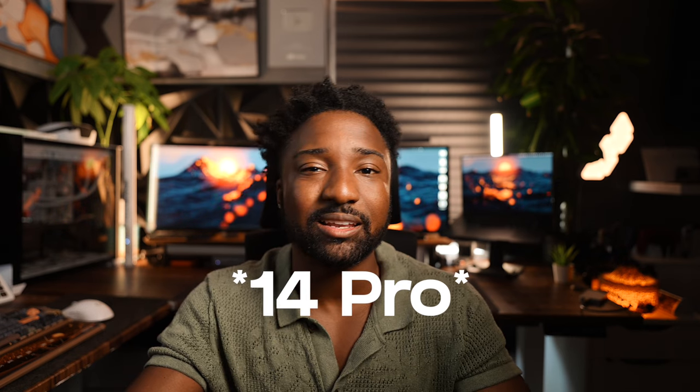The iPhone 16 is going to be a very important iPhone — it's the first iPhone built with Apple Intelligence in mind, and Apple Intelligence is the future. Whoever has an iPhone 13 or earlier should potentially upgrade to the iPhone 16 series. If you have an iPhone 14 or 15, I wouldn't worry about the iPhone 16 too much.